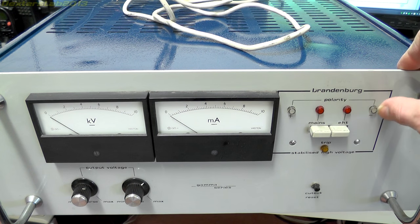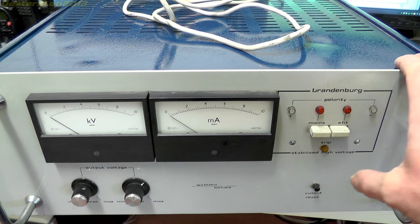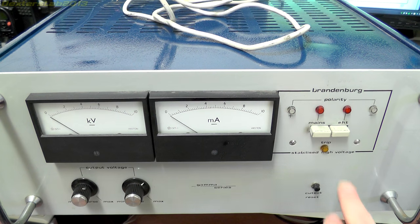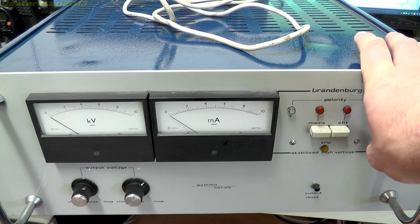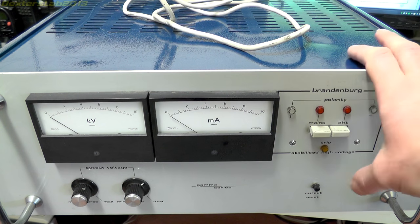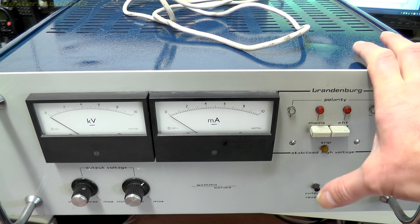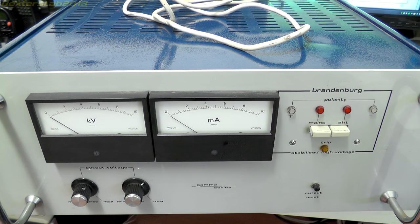Just to the right of that we have some indicators for polarity - plus and minus - and indicators for the mains on/off switch and the EHT switch which just turns the high voltage on and off. Underneath that there's a small orange light called 'trip'. These units don't have constant current control, so it's easy to exceed the 10 milliamps. What they've got is a simple trip mechanism - if you exceed 10 milliamps it trips out and goes down to zero volts. That's the reset switch to turn it back on once it's tripped.